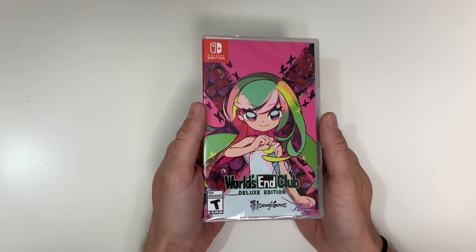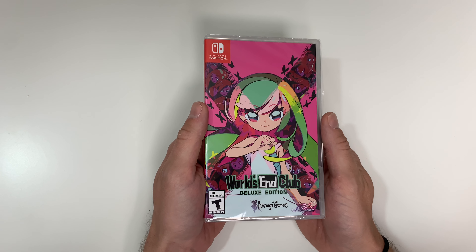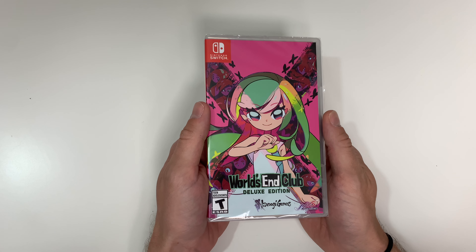Hey guys, welcome back to another unboxing video with Popn Games. In this video we're going to be doing the unboxing for World's End Club Deluxe Edition.